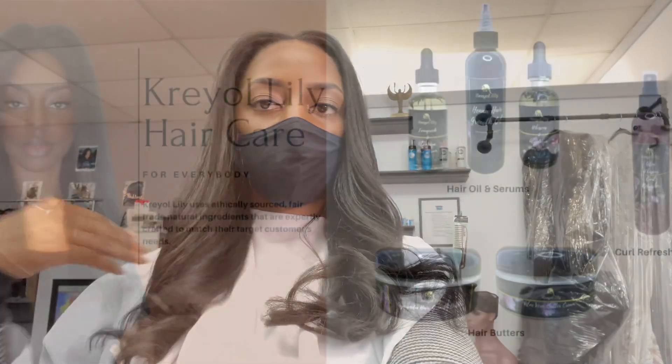Hey everyone and welcome back to my channel. In this video I'm going to be showing you guys a DIY hair mask that will help with hair growth. If you are interested in this video then please stay tuned.